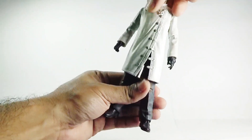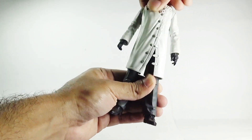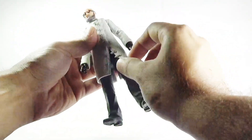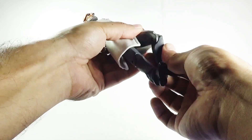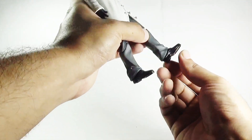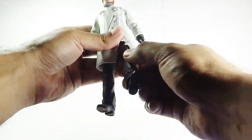There is also a waist swivel, which is concealed beneath his lab coat. He can kick forward to some extent but there is no backward motion due to the hindrance of the coat. There is a single joint in the knees, and finally in the boots there is also a ball joint.